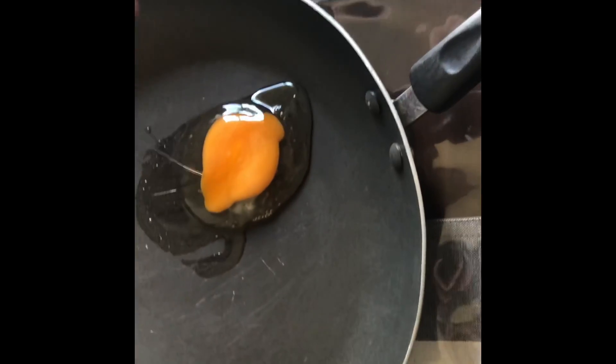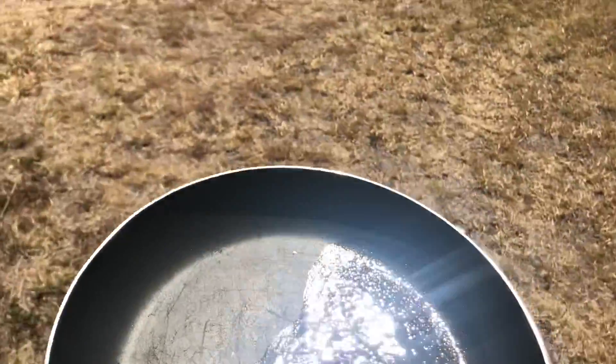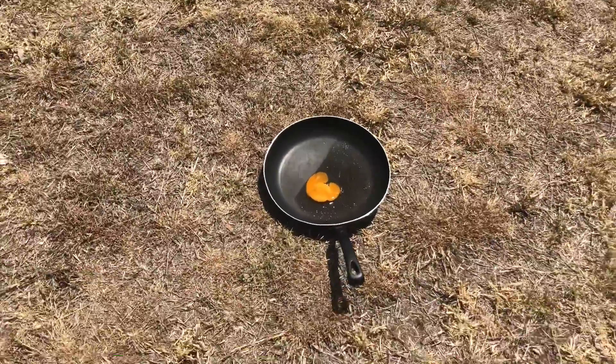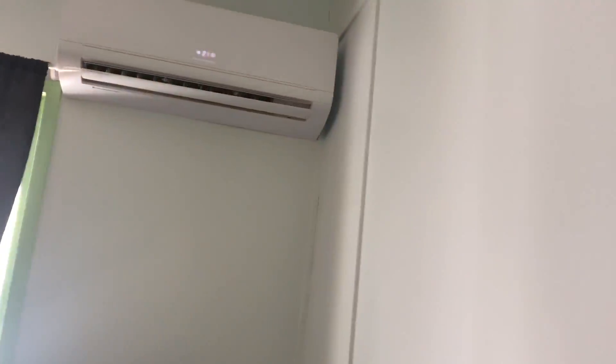Here we are, the egg is right there. It's hot out here. Just put it over here in the middle, right there. We'll leave it there for about like 30 minutes or something, then come back to it.